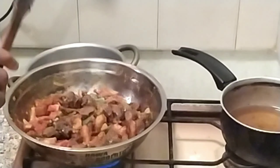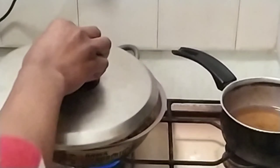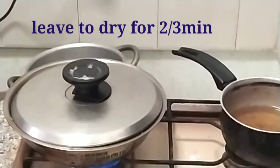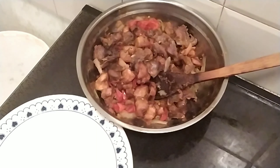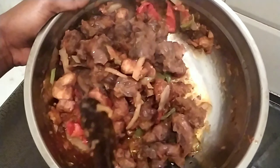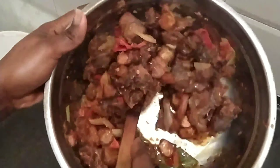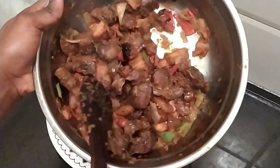We cover and leave it for like two to three minutes before we take it out. So after making our gizododo, this is what I got. Let's serve this and see what we have. This is what I got from my gizododo — you can see how nice, so yummy, so tasty, so lovely it is.